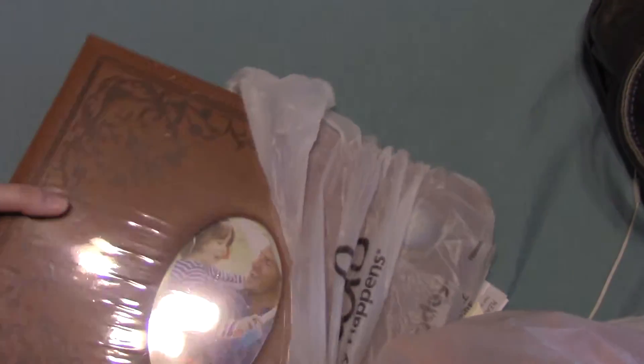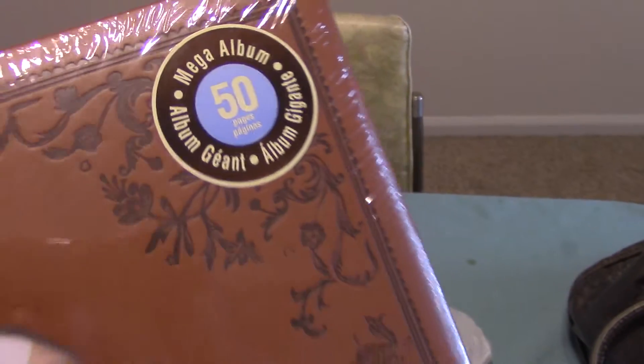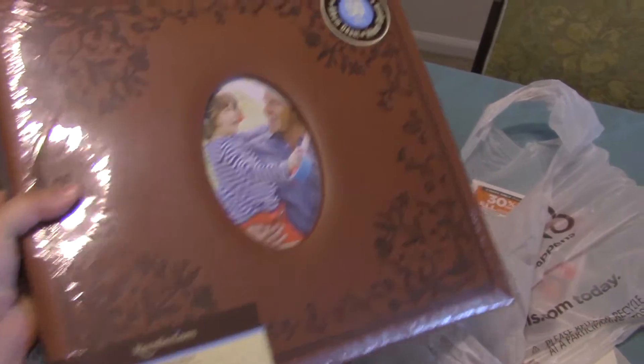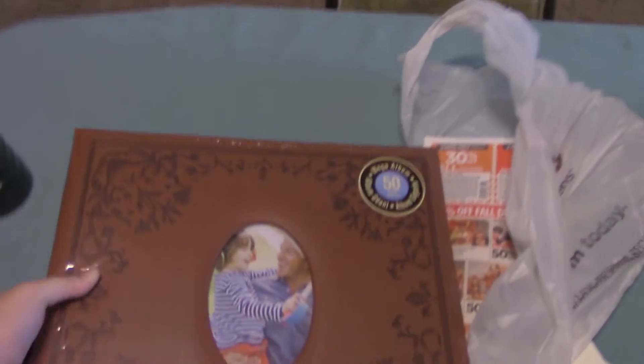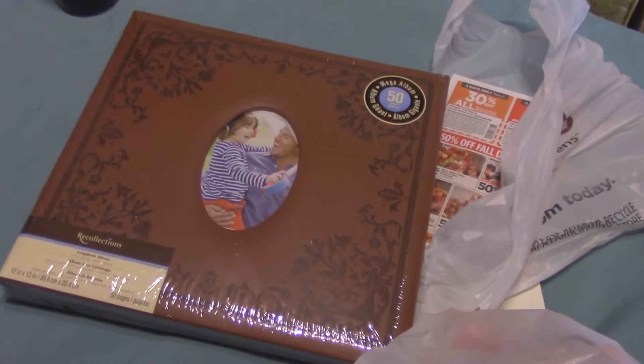Here's my Michaels haul! We'll start with the scrapbook. We decided on this really nice brown one. It's got a whole bunch of sheets which we need because we have over 1,300 pictures. Of course we'll narrow that down, but we're not gonna be able to get it down a whole lot, so we got a huge album.